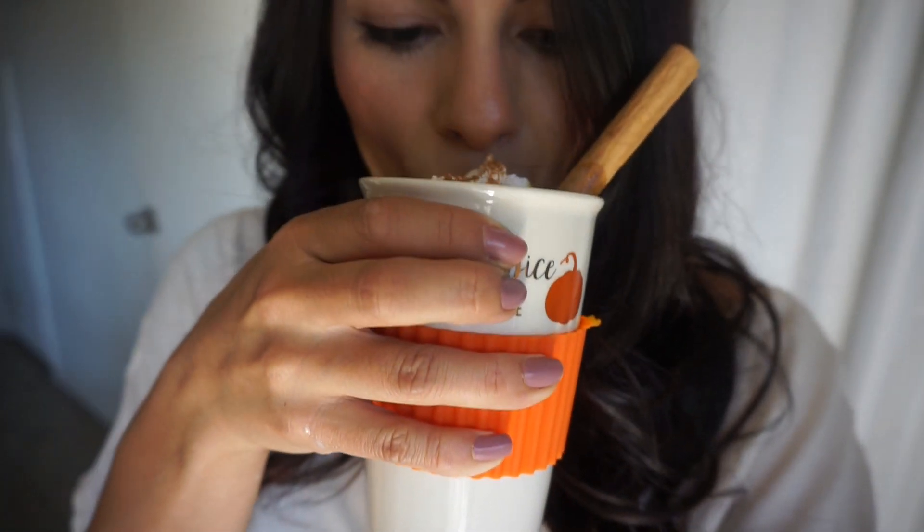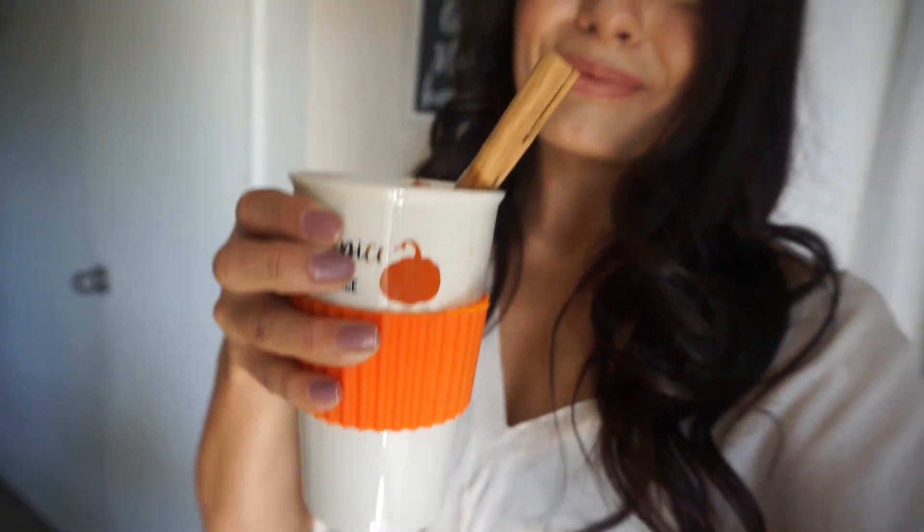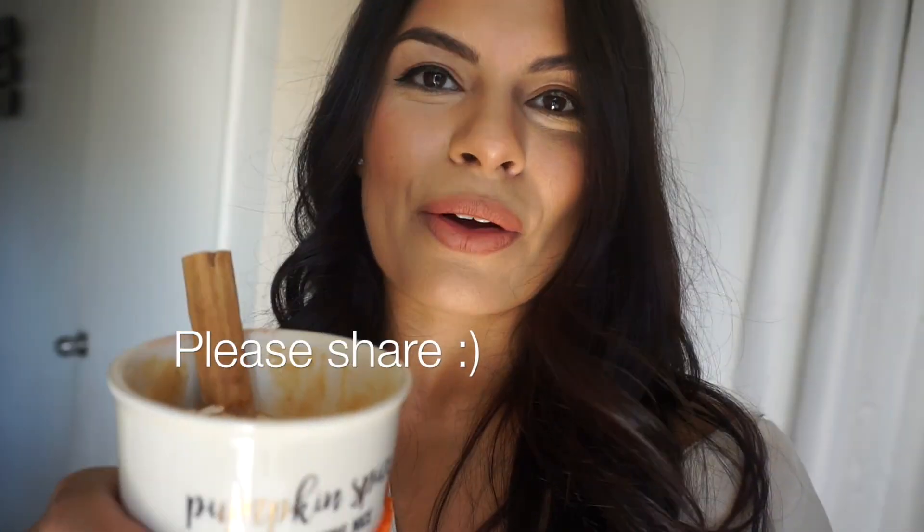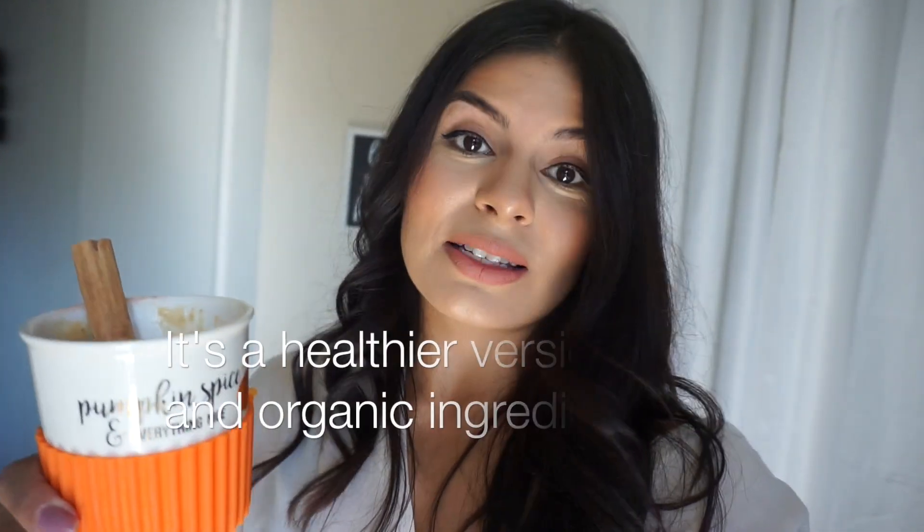And lastly, a cinnamon stick. It is my delicious pumpkin spice latte — let's go ahead and give it a try. Mmm, it's so good! I can taste the pumpkin spice, the pumpkin, and the coconut at the top. It's very easy to make, I promise you. Definitely give it a try and let me know if you like it, if it's something you would share with others. It doesn't have as many sugars as lattes from other companies, and it is just as delicious.